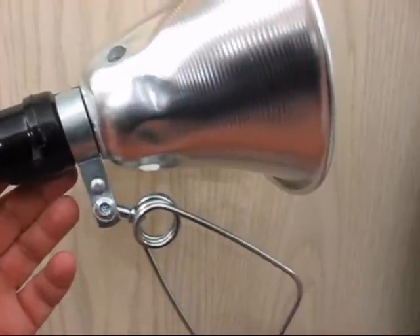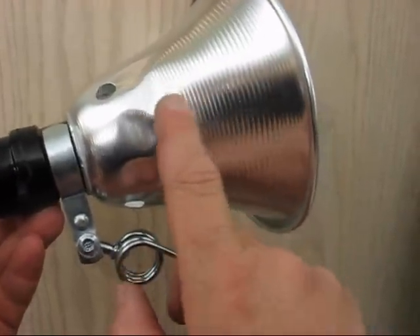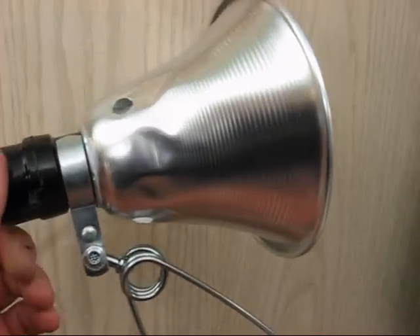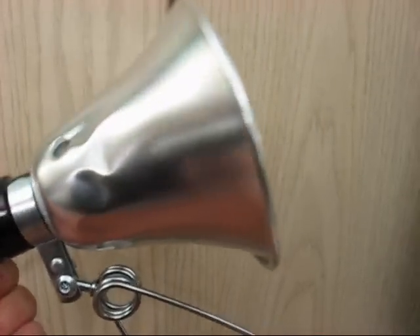I would follow the recommendation of the largest bulb you put in here being a 75-watt — that's what you should stick with. I just really enjoy these.